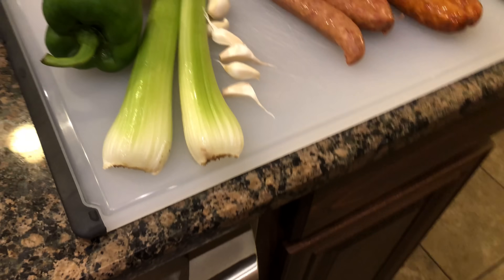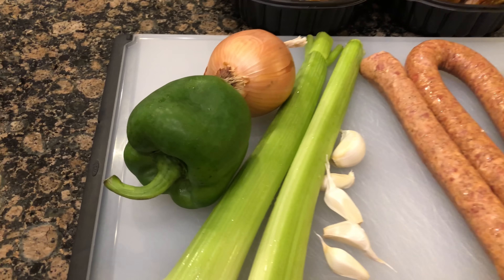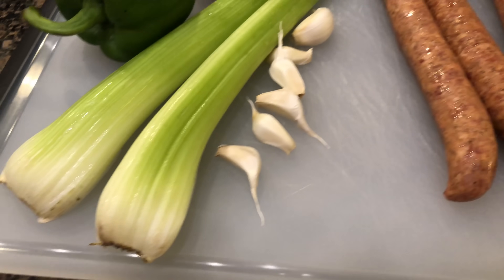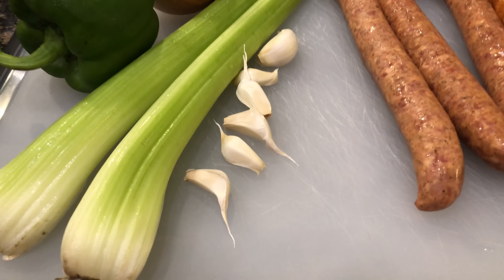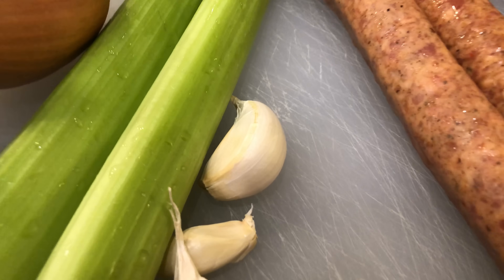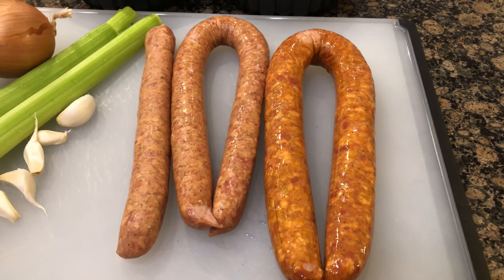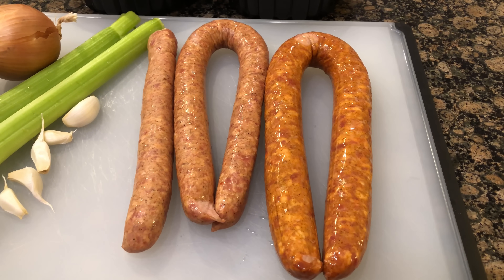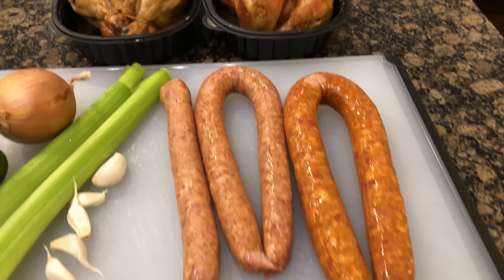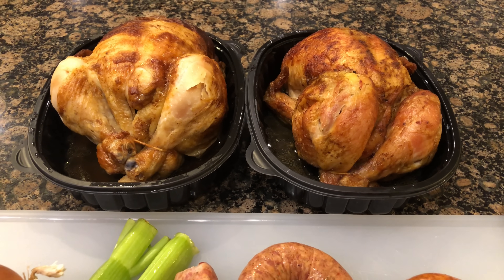Over at our prepping area, we have one green bell pepper, one yellow onion, two sticks of celery, and four to six cloves of garlic. If you have smaller pieces, go with six; if they're bigger, four will do. I've also got two different brands of hot smoked sausage, and two seasoned rotisserie chickens from the local grocery store.